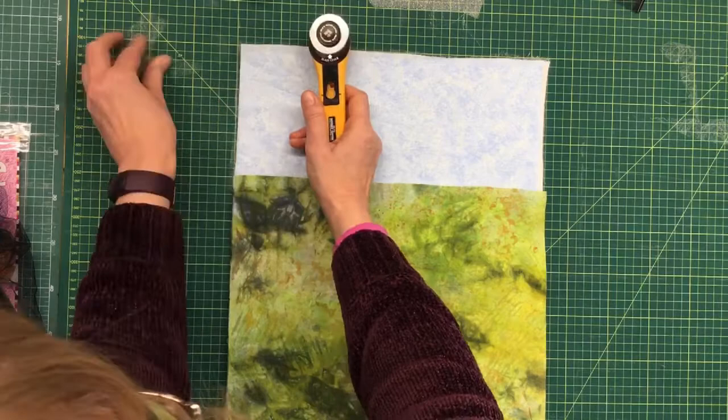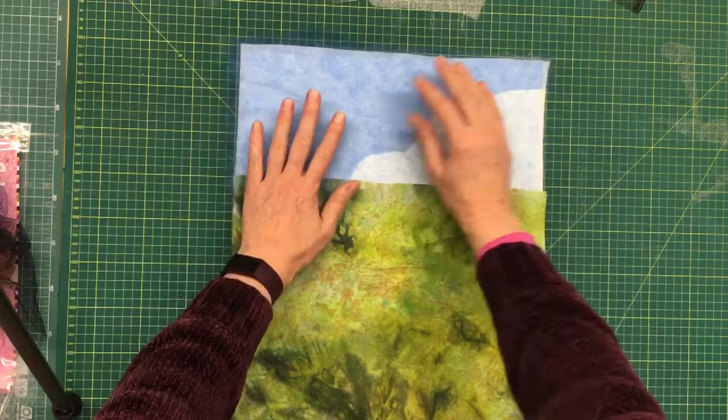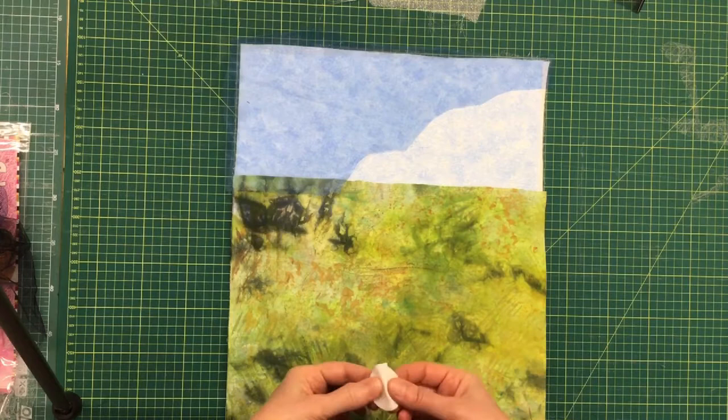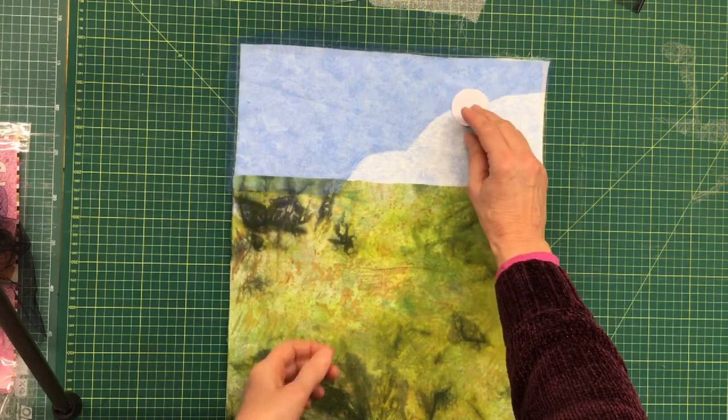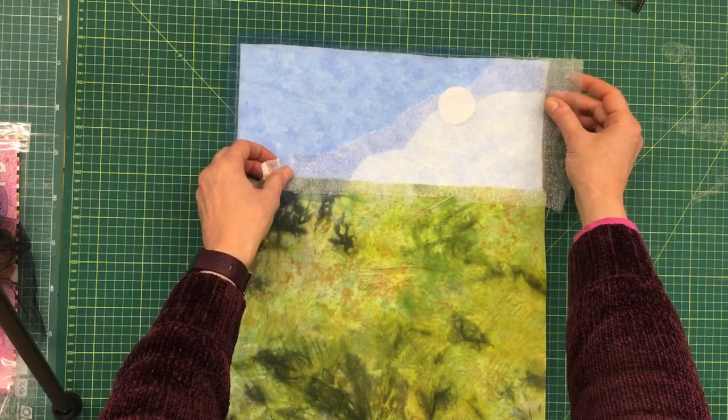I've cut a piece of blue organza because I wanted to make some of the sky darker — a stronger blue. I also want to show where the sun is going to be, so the lightest point shining through the trees, and to soften the edge I'm going to put another piece of organza on top like that.